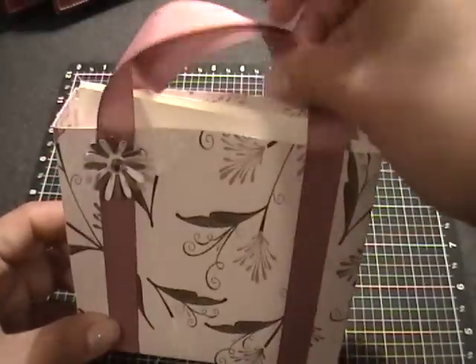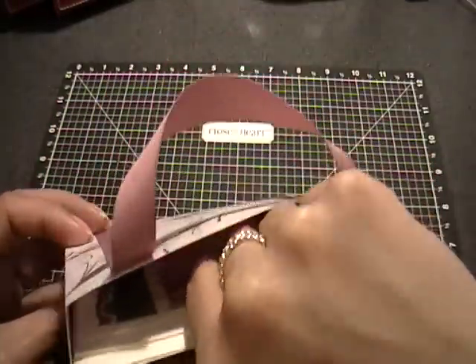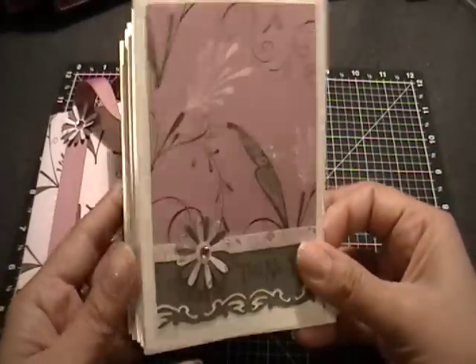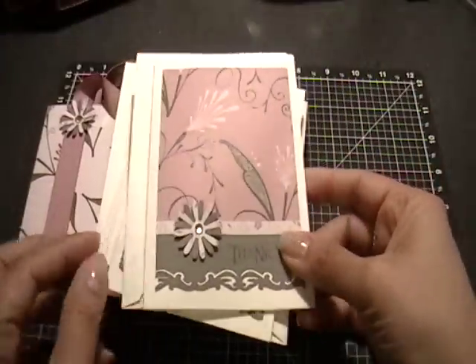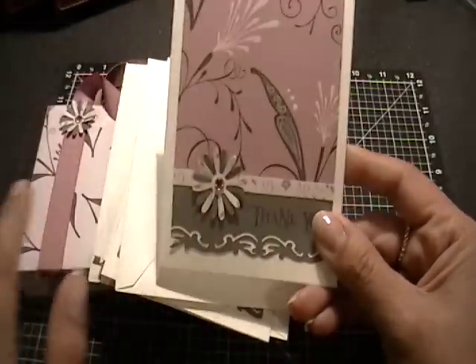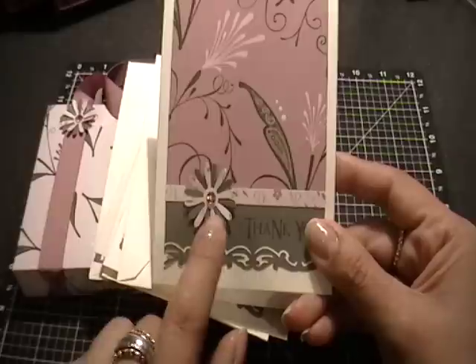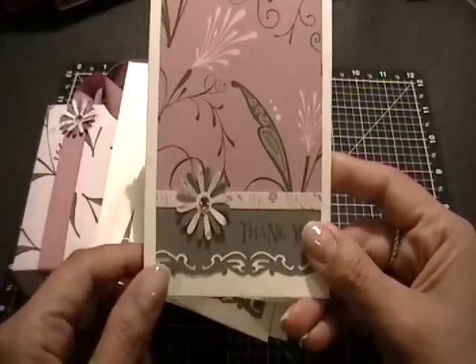It's actually a little note card holder. I did some coordinating thank you cards and they've all got their little envelopes. I used the same paper, and this is the backside of the paper I used for the purse. Same with the flowers — I just used up almost all of one sheet of 12 by 12 paper.